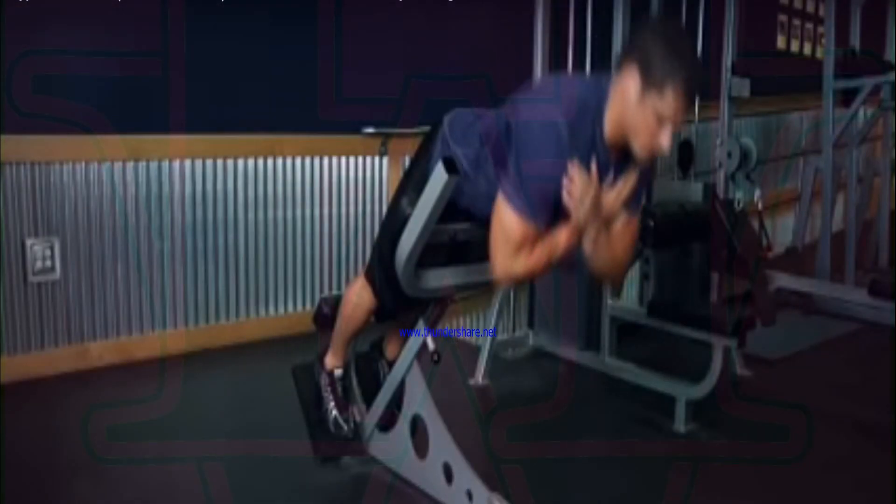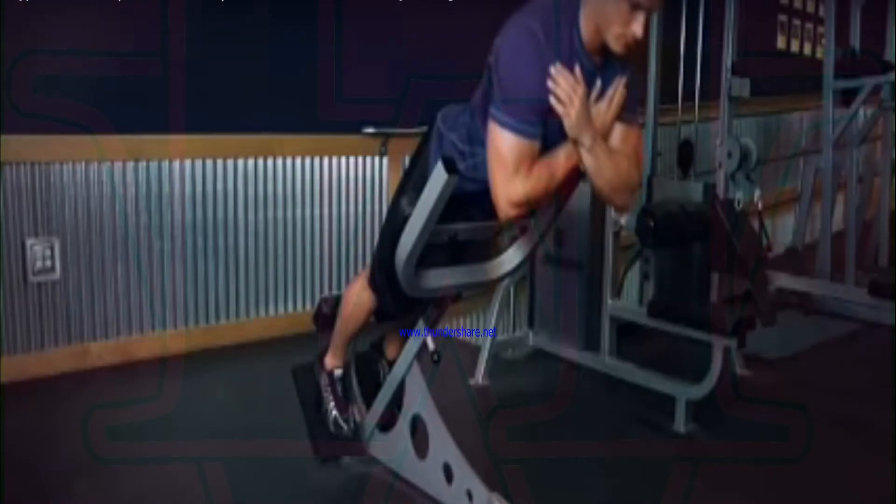Never round the back as you perform this exercise. Some people can go farther than others. The key thing is that you go as far as your body allows you to without rounding the back.